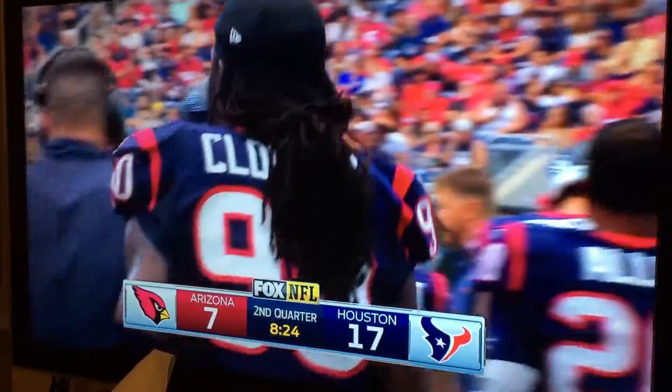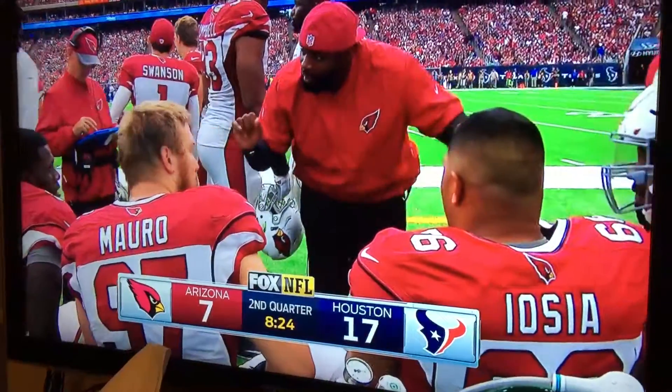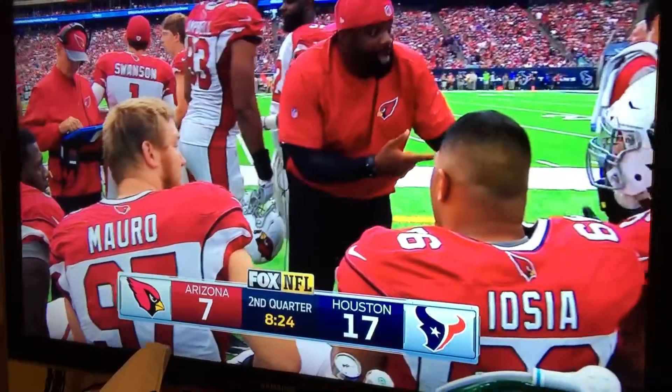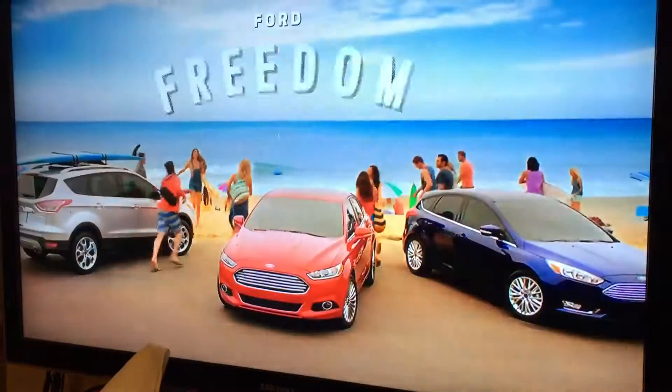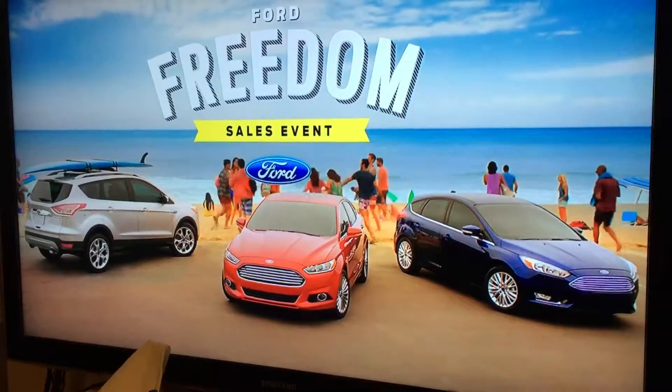You also get extra channels — like alternative channels alongside NBC — you get Cozy TV and retro channels. If you like retro shows, you get a ton of retro channels.